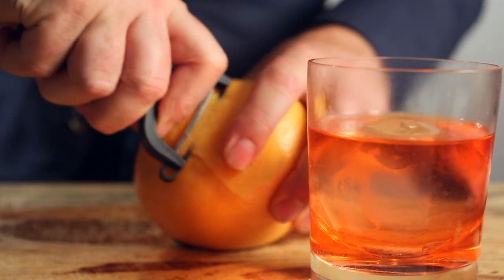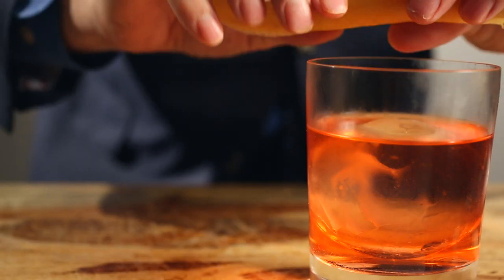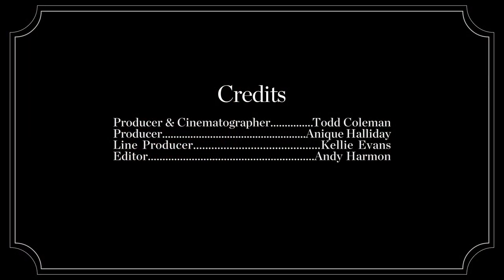Just a little bit of oil from this grapefruit peel. That's heaven. That would be nice.